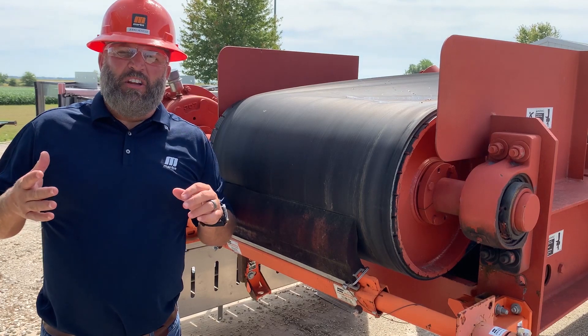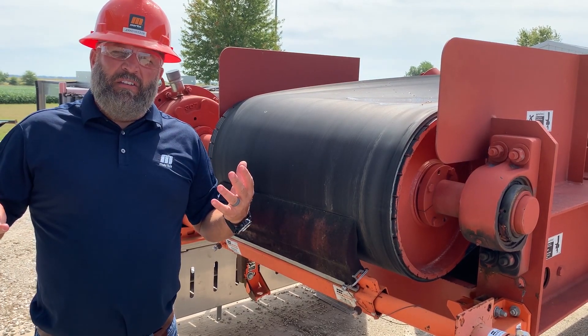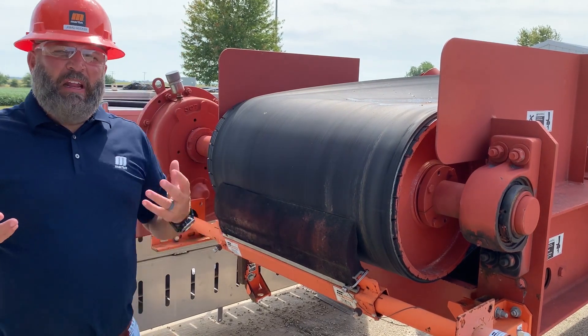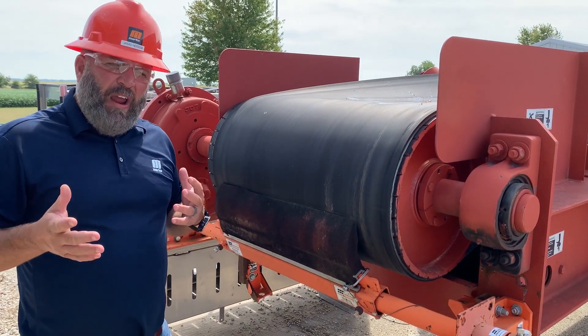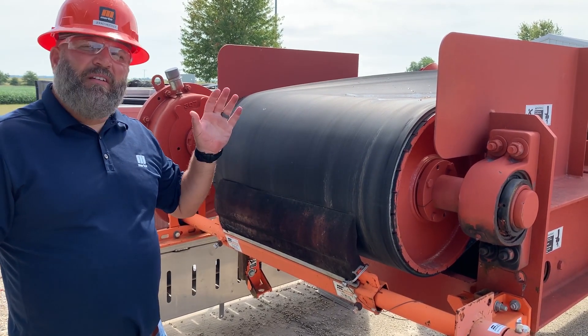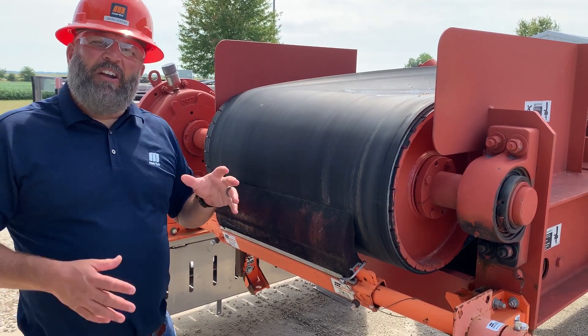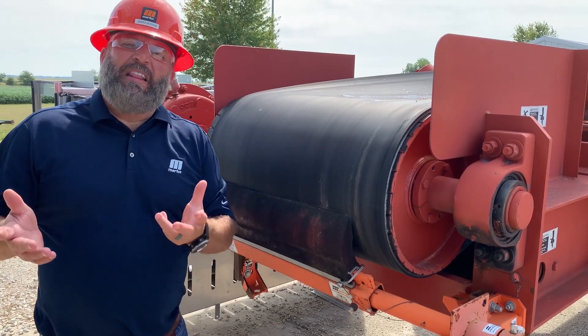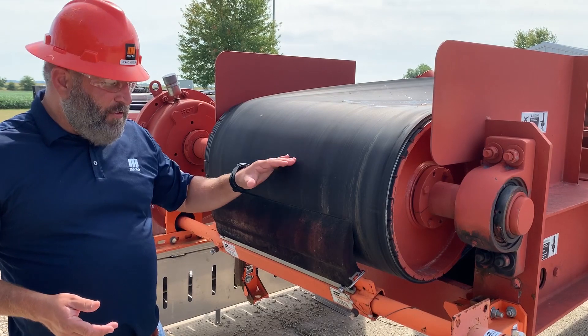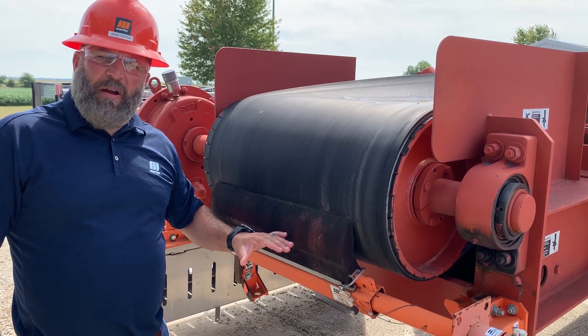In those situations, that's when we want to consider using a multiple belt cleaning system. A multiple belt cleaning system takes into consideration the dynamics of the surface of the belt as it rotates around the pulley. It also takes into consideration that the material that sticks to the belt changes after it passes by the primary blade.